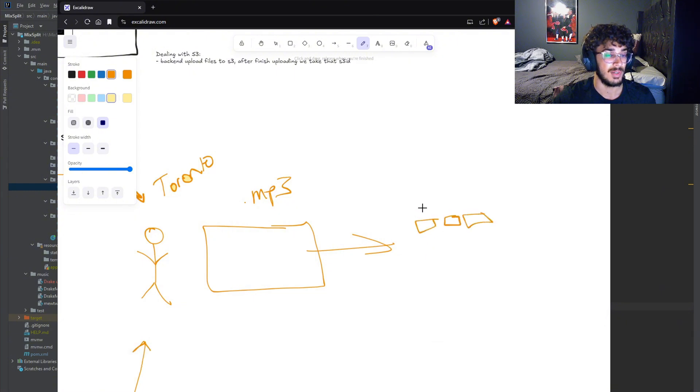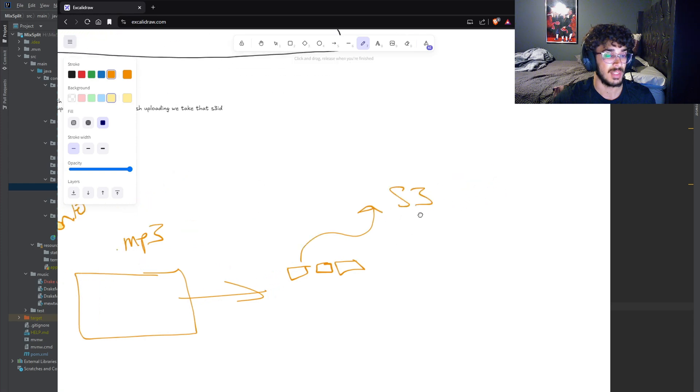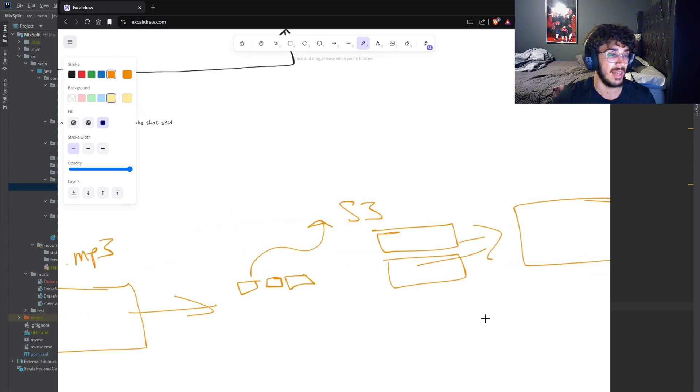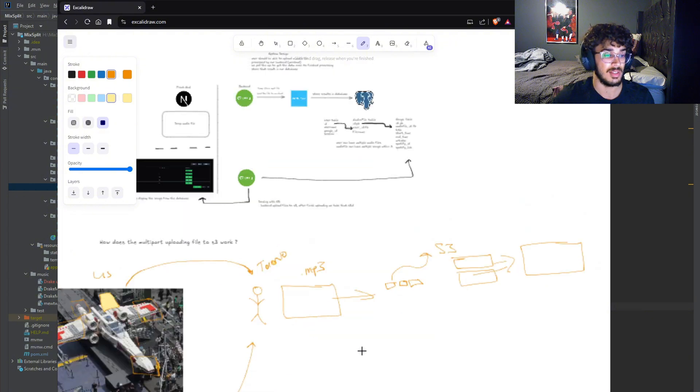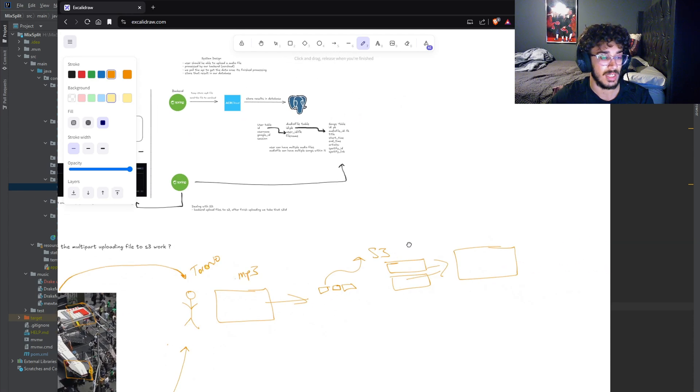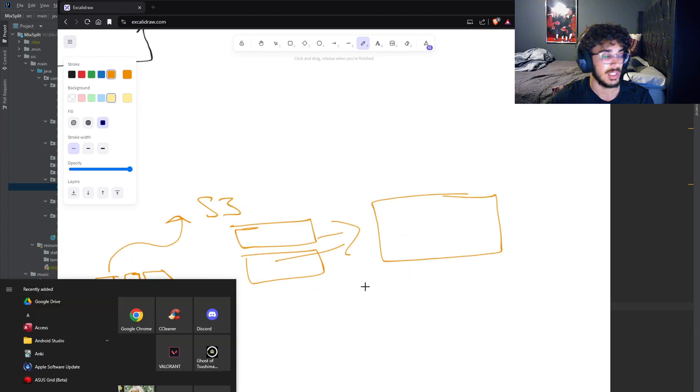These smaller chunks are then uploaded to our cloud, or S3. In S3, it will then reassemble these chunks together to form back the original file that we had. So it's essentially just breaking apart your current file, uploading those smaller chunks individually to S3, and then reconstructing that.